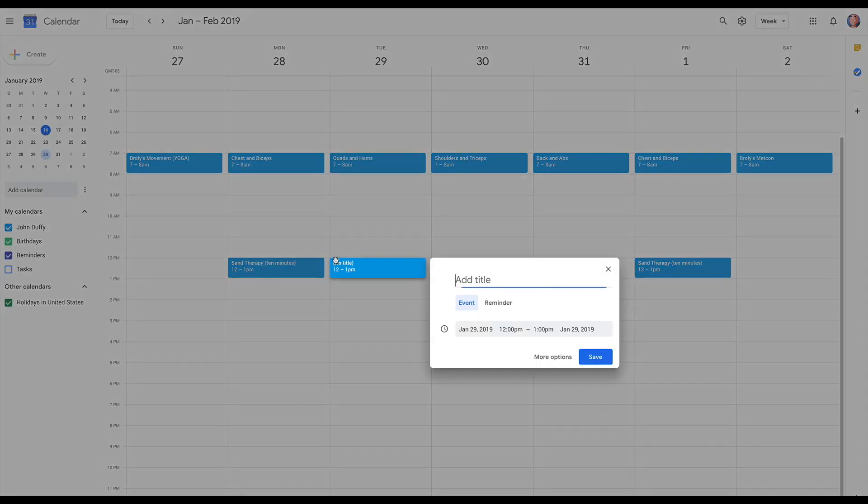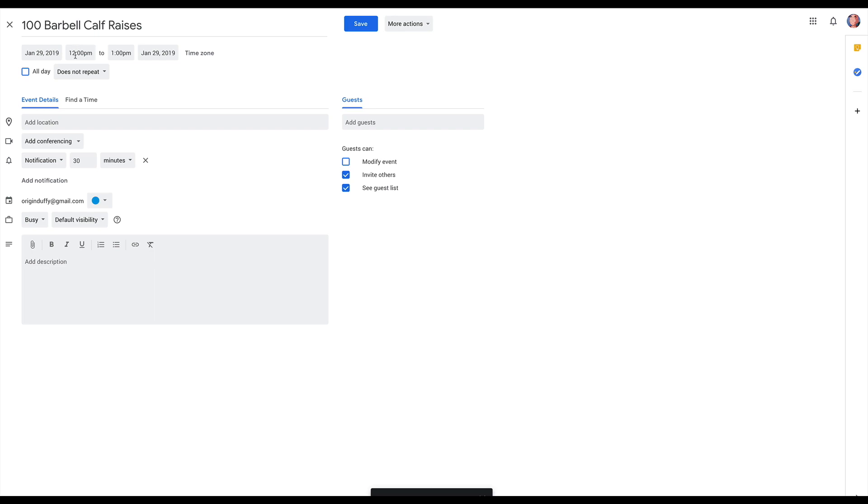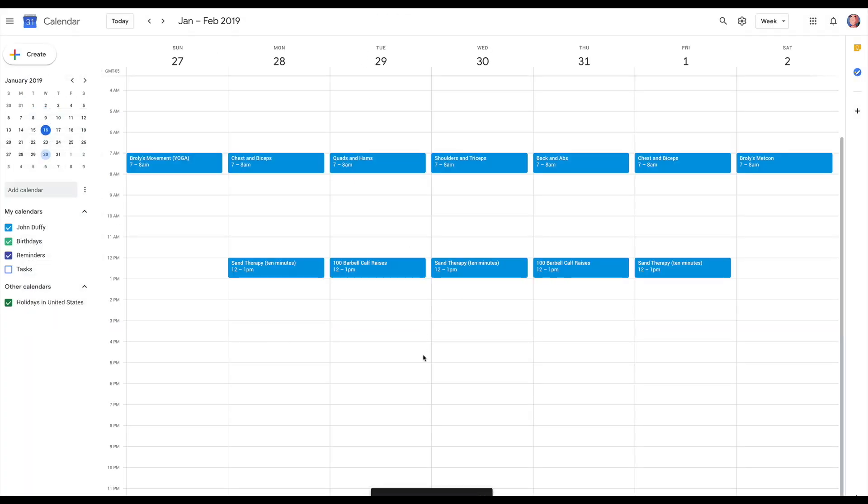On Tuesday and Thursday, you're going to do 100 barbell calf raises over five sets — so five sets totaling 100 reps, averaging about 20 per set. That follows the same rules as the other exercises: when you can do 100 reps over those five sets, you can add some weight — five pounds onto the bar — and progress in that fashion. The reason this is in here is because there's not any real defined calf work in any of the workouts, so I wanted to make sure you don't end up with tiny, tiny calves.